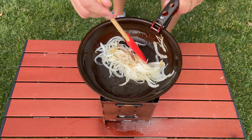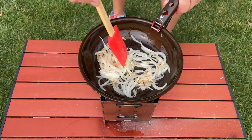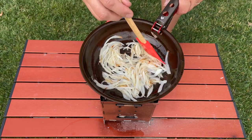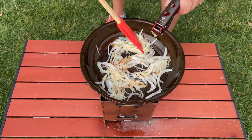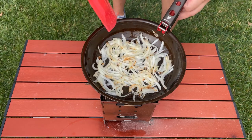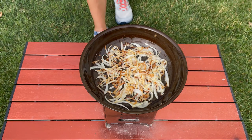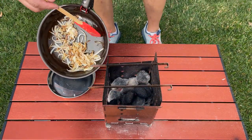Just keep working these onions — move them around so they don't get too charred. It's good. I'm going to let this work down and then come back whenever it's ready. Alright, I think we're just about there. I don't want it to go too dark on us, so we'll go ahead and take it off at this point.